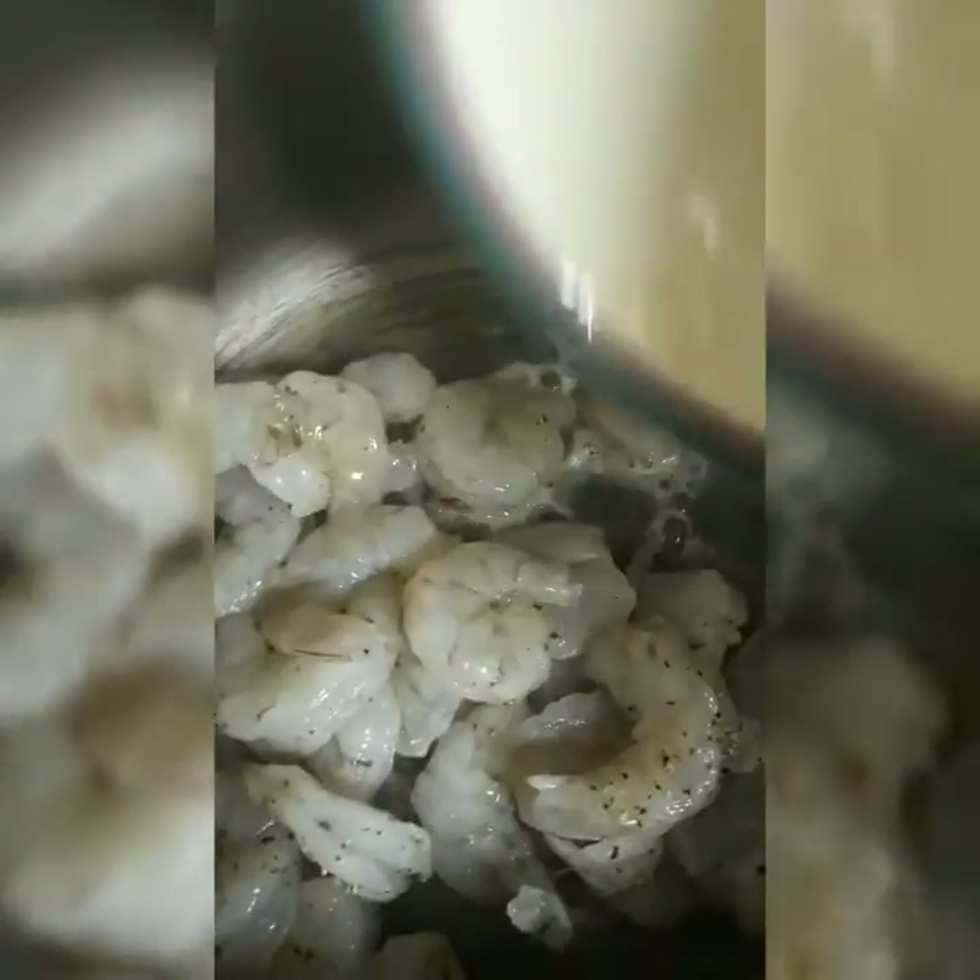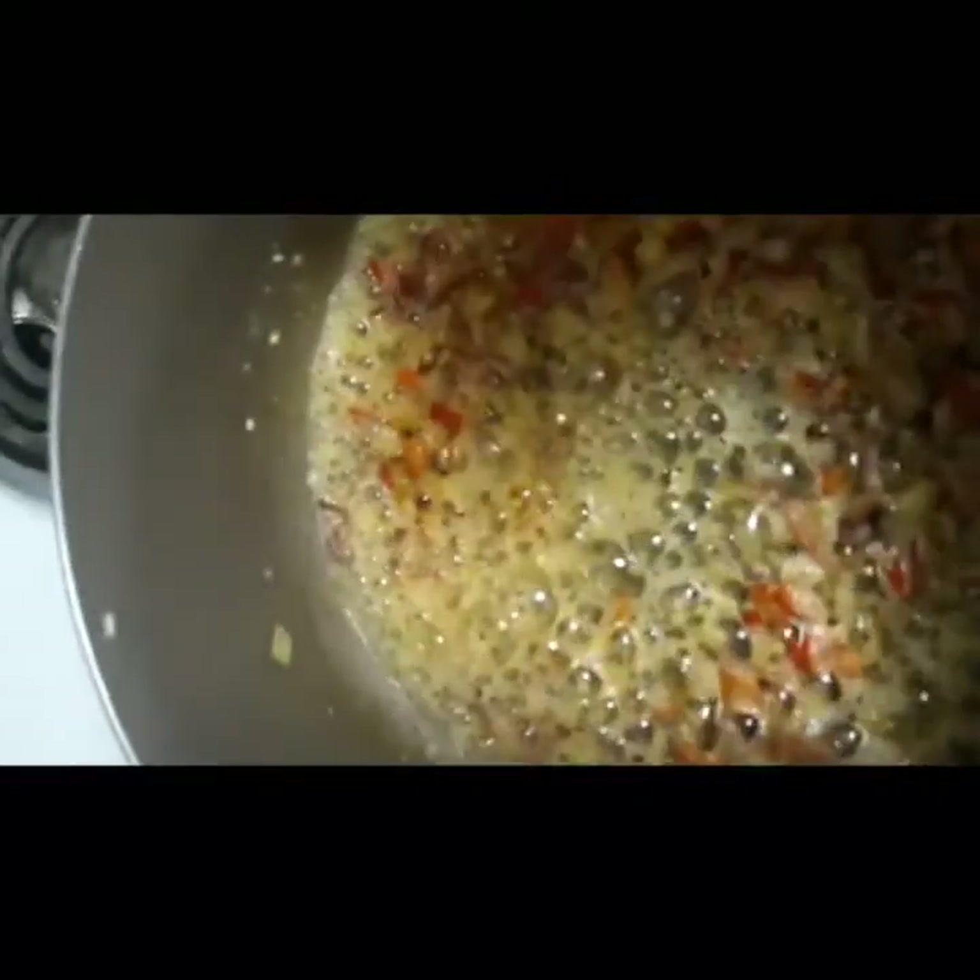You're gonna sauté these shrimp up real quick — it doesn't take shrimp long to cook at all. See how fast that was? Go ahead and stir it up. You can cook it till it's a little brown, but you don't want your shrimp to be overcooked because then they get rubbery.